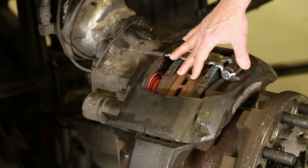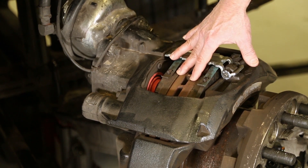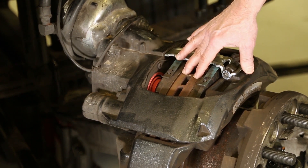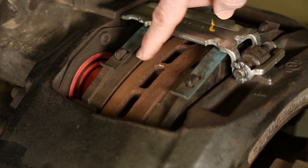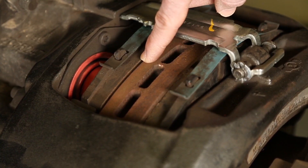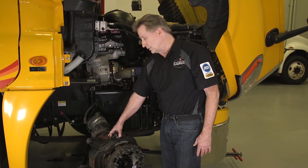I can see the pads from here and I can see that they're wearing fairly evenly. I know that also by the fact that the caliper moves. You also want to take a look at the rotor. The rotor has wear indicators on each side of it. If the indicators are gone, you'll probably need to either turn that rotor or replace it. Make sure you check with the manufacturer because not all rotors are turnable.